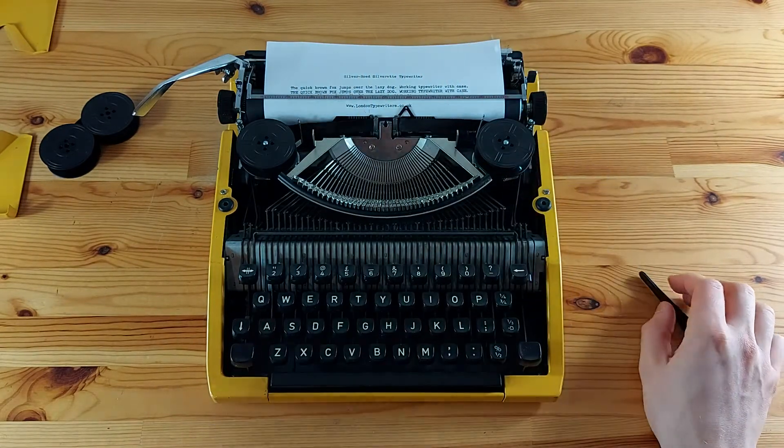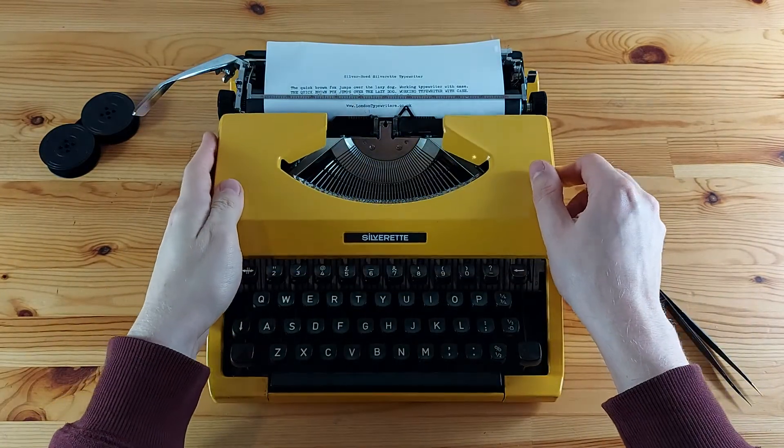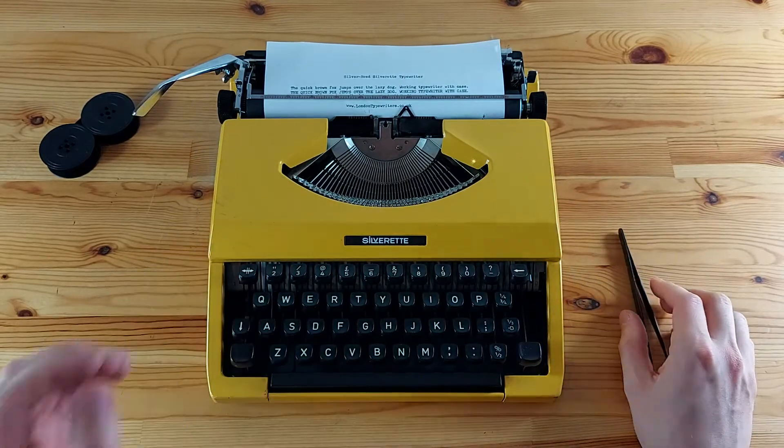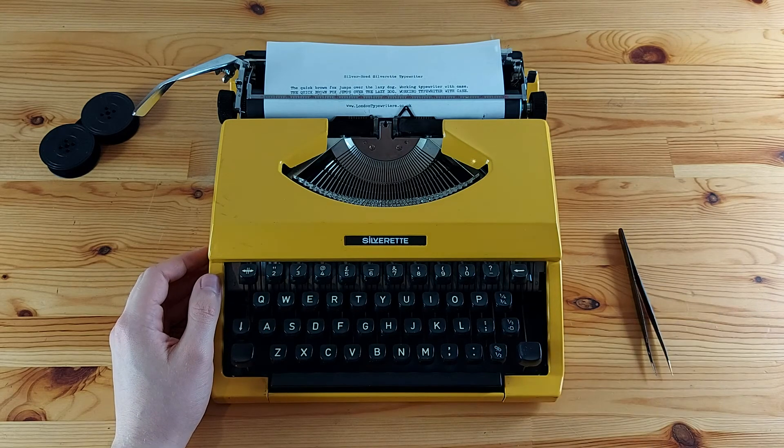And we're finished. Now time to put the panel back on — and we're done installing the ribbon. I hope this video was useful. If you have any questions, feel free to reach out. And as always, happy typing!